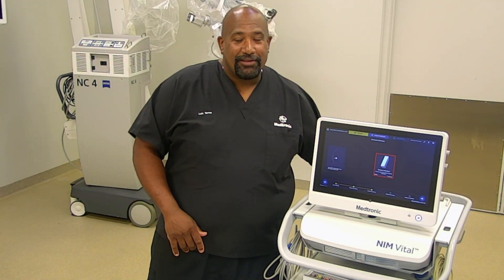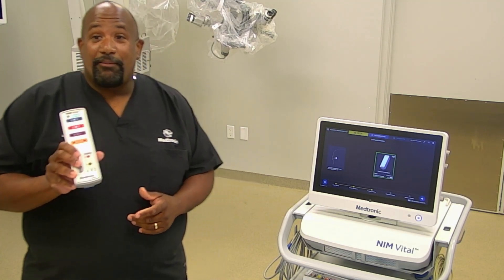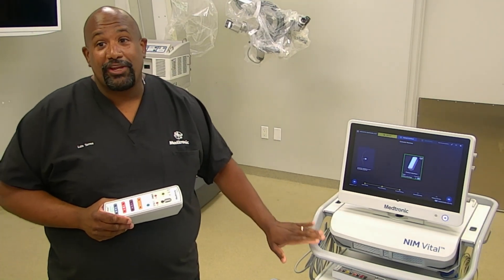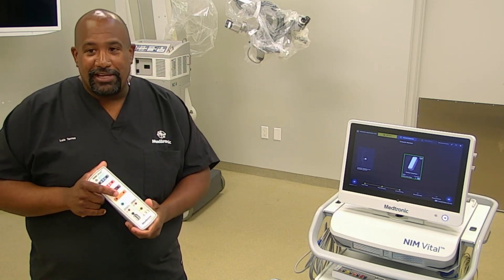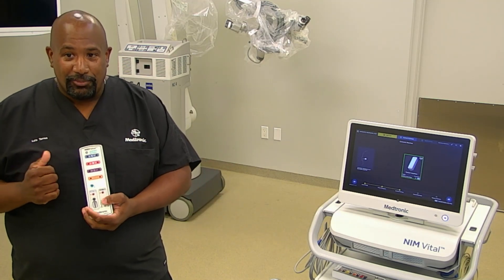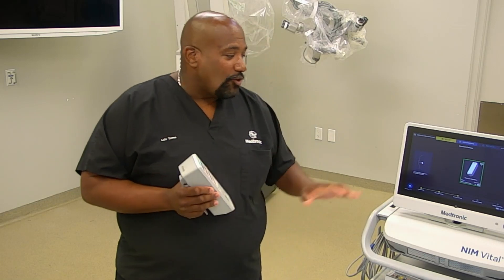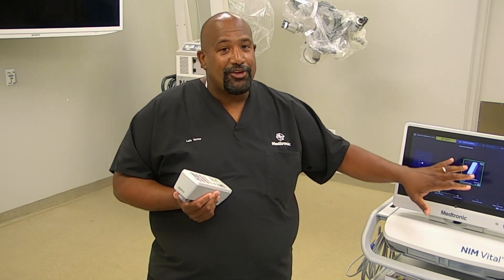Your patient interface for your NIM VITAL is wireless and works off Bluetooth. It has a battery in it, so you should always keep your patient interface docked and your NIM plugged in even when you're not using it. If you forgot to dock overnight and the battery is a little low, there is an indicator that shows your battery life. When it gets down to 20%, it will give you a warning on the screen.